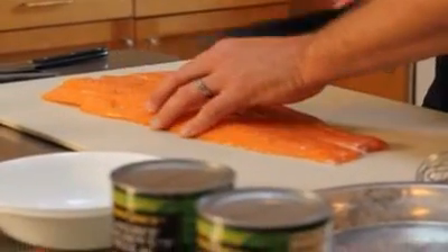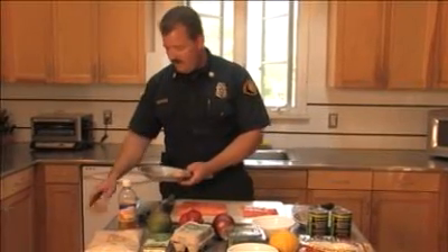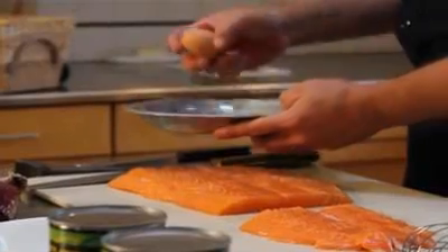We're going to cut up our salmon into firefighter-sized portions. What I do is I just coat the salmon with a little bit of egg and almond meal — it'd be like breading.